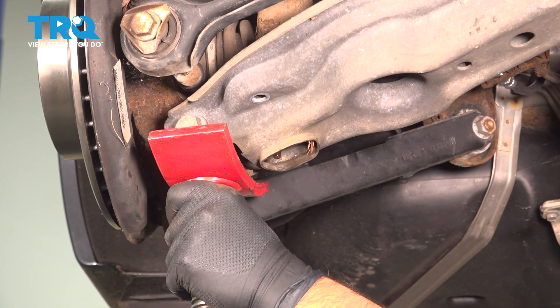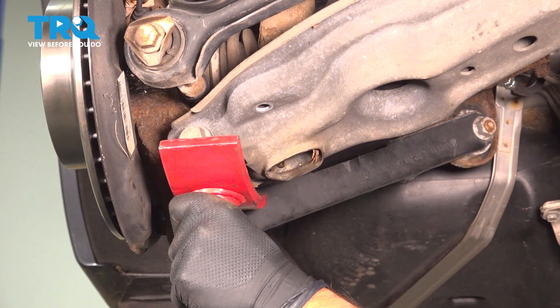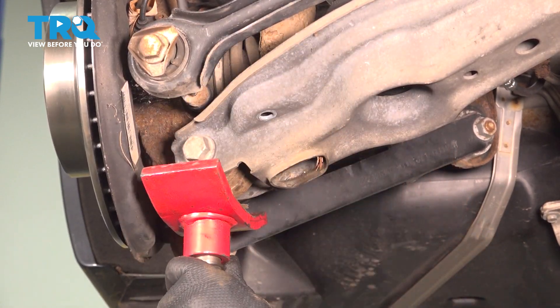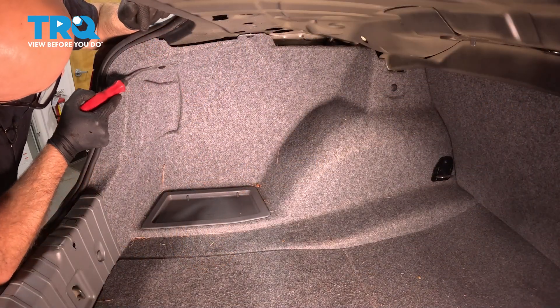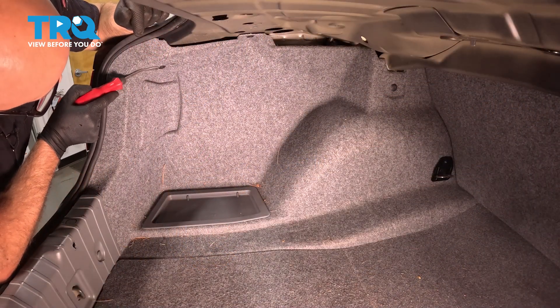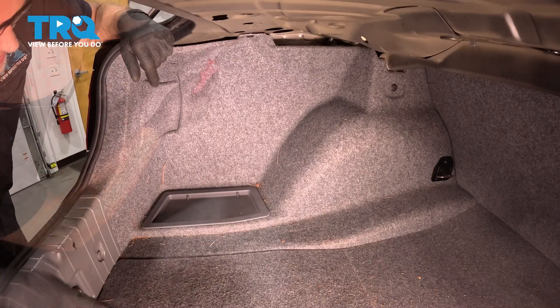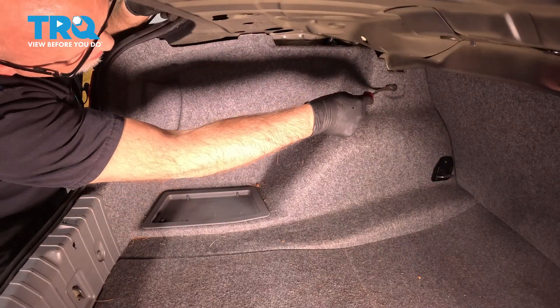Now you wanna carefully lower the suspension, and that's just gonna hang like that. Take that away. Inside the trunk, we're gonna take these pushpins out up top here. Just use a trim tool, pop these out. There's one back there.